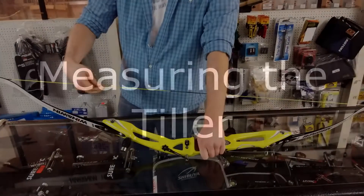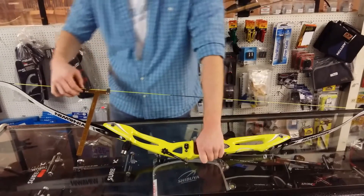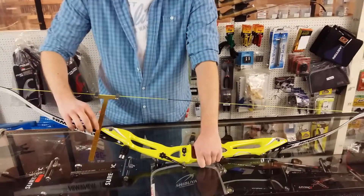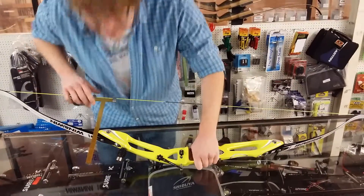What we would do is clip on the bracing gauge to the string further up the limb, and then you would line it up with the top of the riser. You then look for where the bracing gauge first encounters the back of the limb. This one is 7 and 1.8.